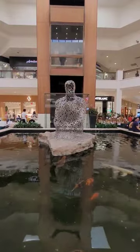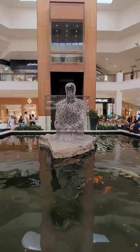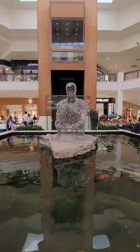This one's called Fueur de Sol by Jaume Plensa. It's kind of interesting — it's made up of a bunch of letters. There's a guy sitting there with his knees up against his chest. You guys can tell that's what he's doing.